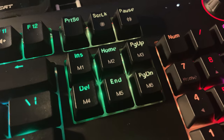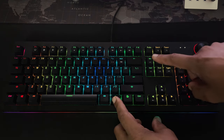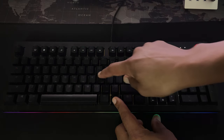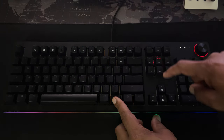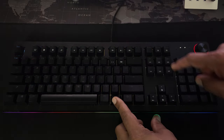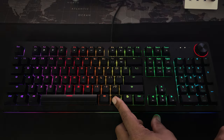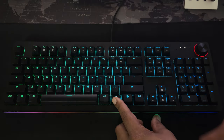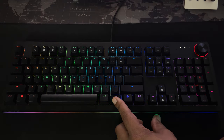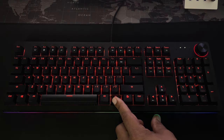Those lighting modes can be cycled through using the Insert, Home, Delete, End, and Page Up and Down keys. Pressing these keys one or two times will give you modes such as fixed color, breathing fixed color, reactive ripple, reactive signal key, hurricane, diagonal wave, horizontal wave, pulse wave, swirl, waterfall, raindrops, and breathing cycle color.